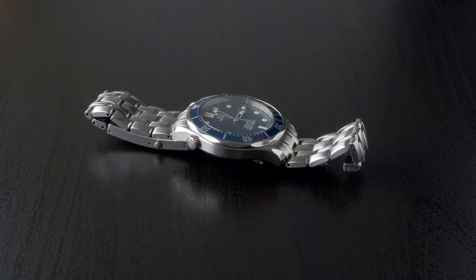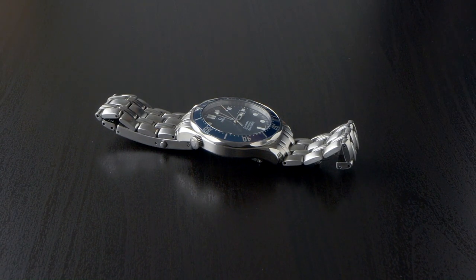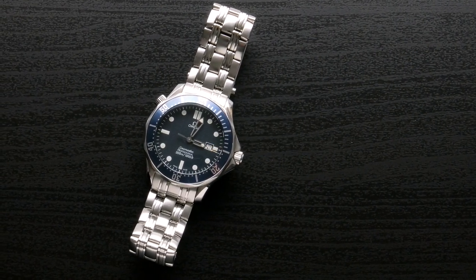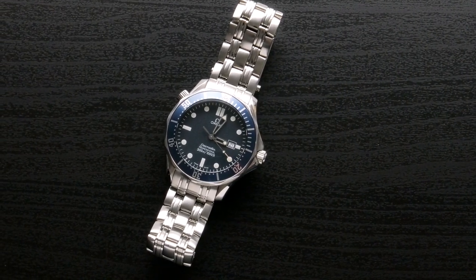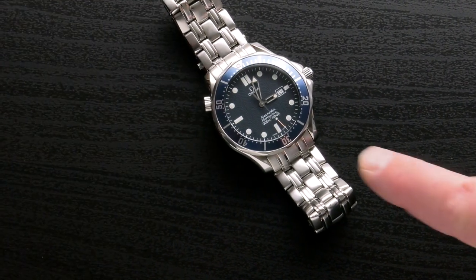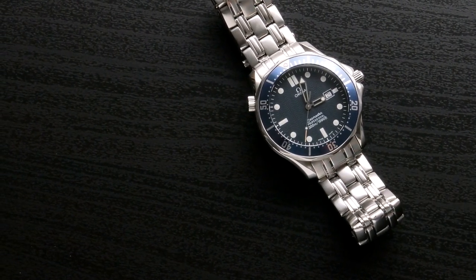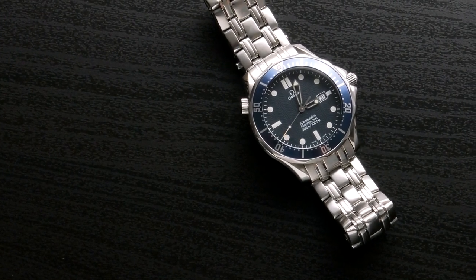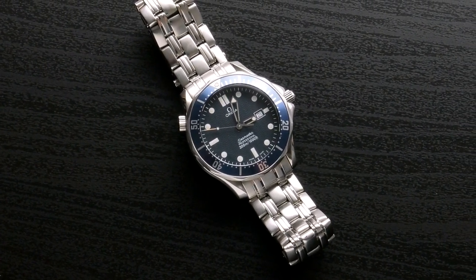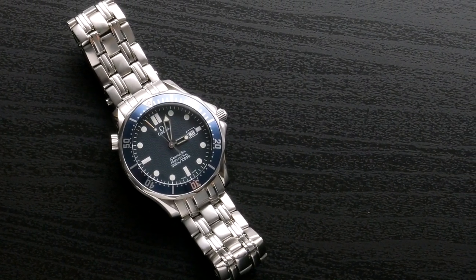He still has it and loves it. It ran out of battery at one point and sat with a dead battery for a while, which isn't ideal. It's only ever had two batteries in its life. The only sign of patina is the tip of the second hand, which has faded from red to a peachy pink. The loom still works well and the aluminium bezel hasn't significantly faded.